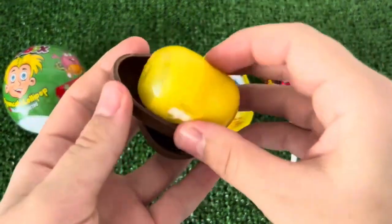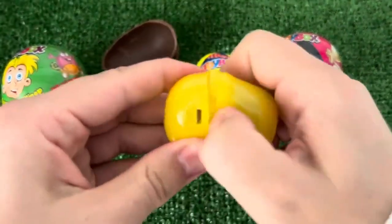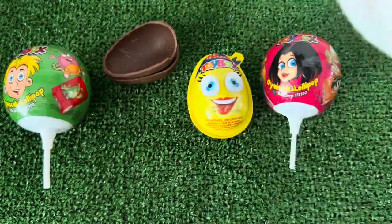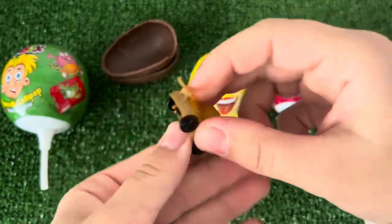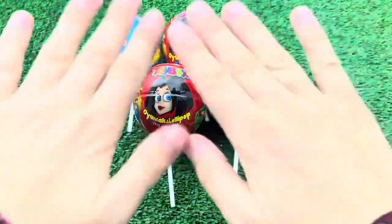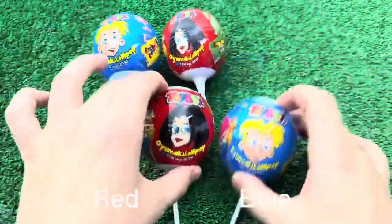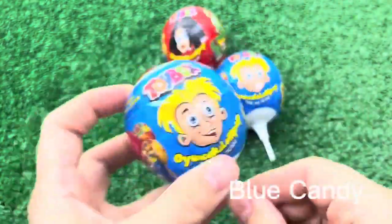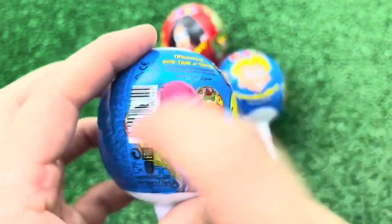I'll make a little more, I'll keep the hair in the middle, and then I'm gonna mix it up. I'm going to add a little bit to the other side. I'll add some more. I'm going to add a little bit more.